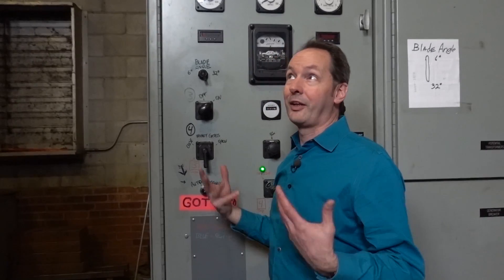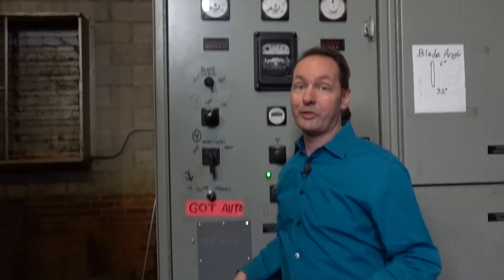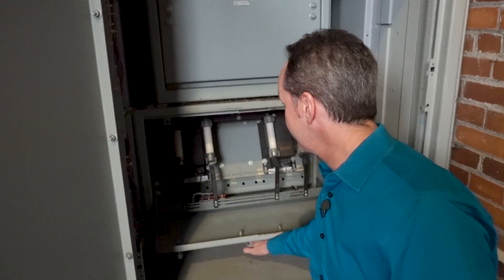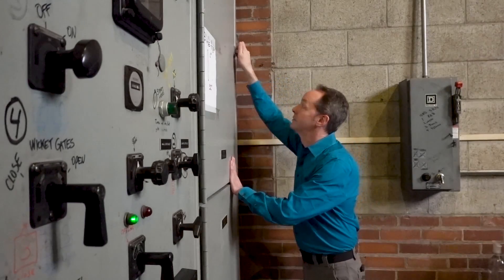All things considered, this meter is rather pointless. If the grid goes down, the plant will trip out anyway. If we're online, we know that it's at 2,400 volts. If I walk in the room and the lights are on, that meter is going to be showing 2,400 volts. If the lights are off, that's going to be at zero volts. So if this meter is showing anything other than zero or 2,400 volts, it probably means we need to replace our potential transformers. If the grid voltage is off by more than just a few percent, it means something is very, very wrong. The good news is, that's not my problem.